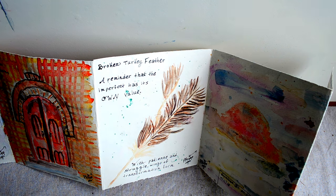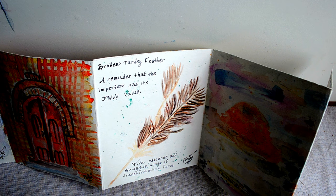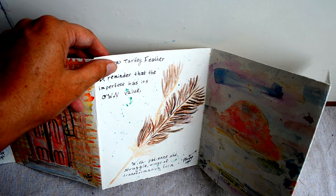When we were at the wedding I came across a broken tail feather of a turkey, and my husband asked me why I'd want a broken feather. I told him for exactly that reason — because a lot of times the things we value are considered perfect and beautiful, yet the things that are imperfect also have their own value. That was a way for me to remember that with patience and struggle, wings of transformation form.